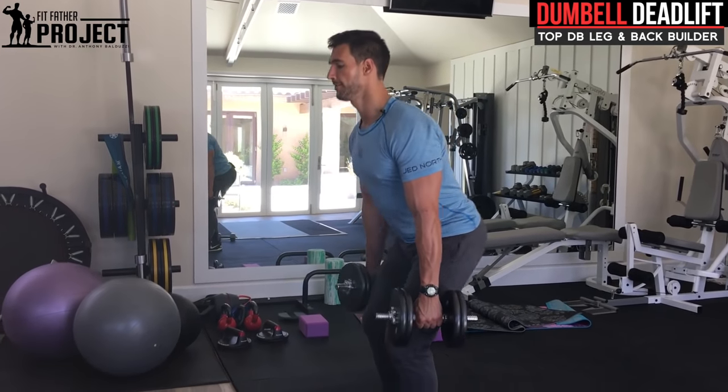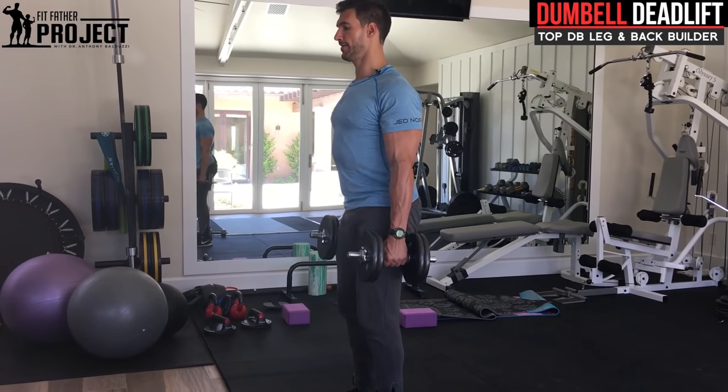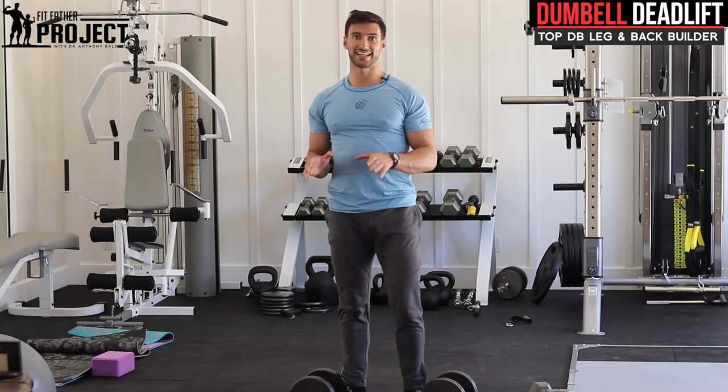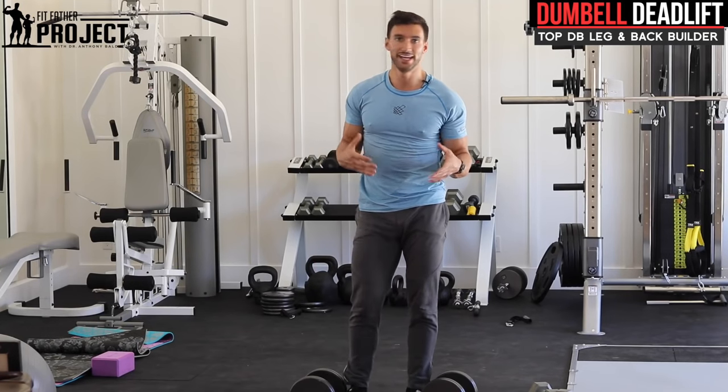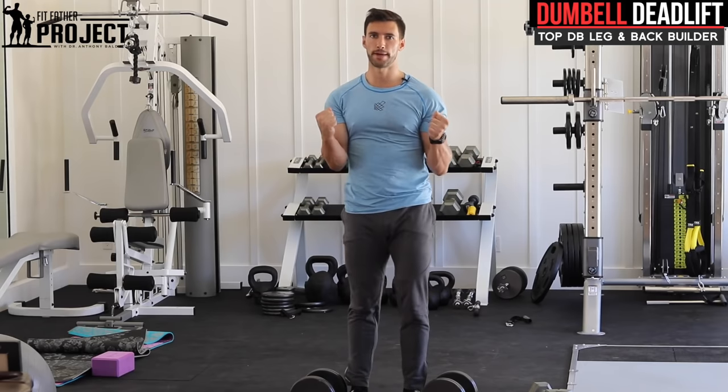A few more reps — deep breath, down, fire up, right on down, right to here. That is the first kind of deadlift, which is a conventional deadlift. Great for your quads, your back, and even your arms, because you're really squeezing those dumbbells.